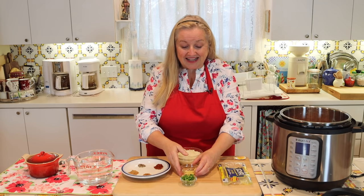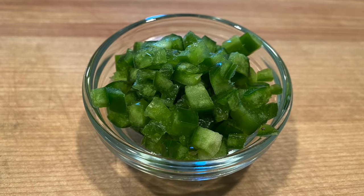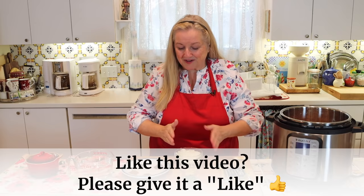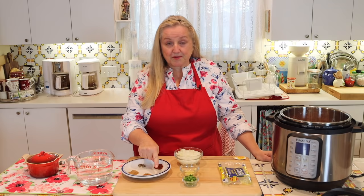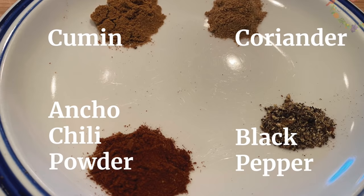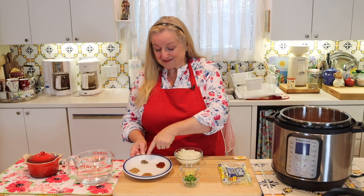Also diced, I've got one jalapeño — I did remove the seeds and the membrane inside, so it's not going to be too spicy, but that's really up to you. With the spices, I like to put in a teaspoon of cumin, a teaspoon of coriander, and a teaspoon of chili powder. I really like ancho chili powder specifically, but you can use any chili powder you like. And finally, a half teaspoon of black pepper.